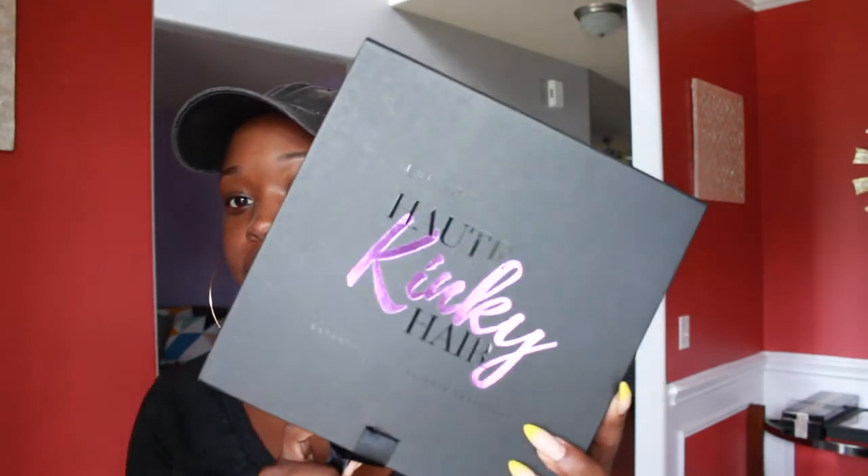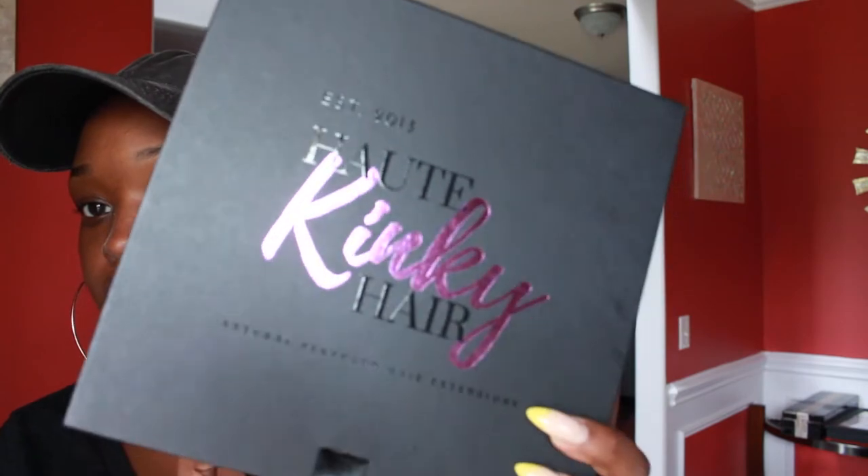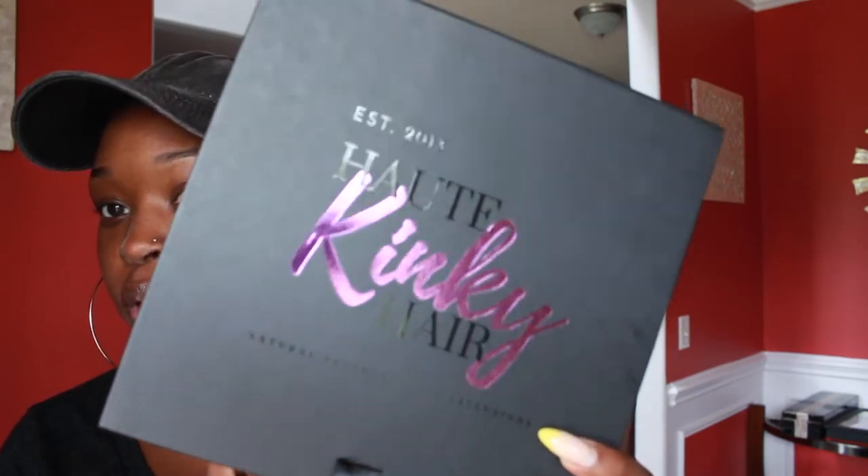I kind of low-key already opened the box, but I did not open the clip-ins. The company I got these clip-ins from is called Hot Kiki Hair, established in 2012.